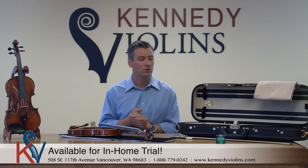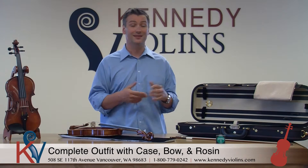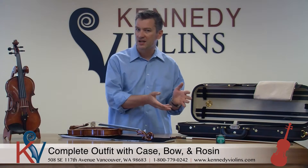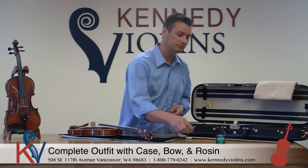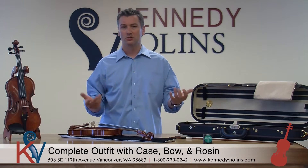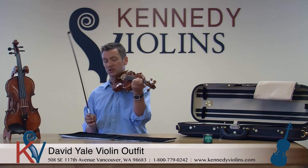I'll just talk about the outfit really quick. The David Yales, when you purchase as an outfit, comes with a full oblong case that provides excellent protection for your instrument. It's a nice case with full suspension and all the storage you could possibly want. It comes with a nice brazilwood fully mounted bow with an abalone insert on the bottom of the frog. And of course you get a professional grade rosin — just let us know what kind you want, and if you don't specify we'll send you a professional grade Piastral rosin. When you put all those characteristics together, you get an instrument that every time you play is just a joy to play.